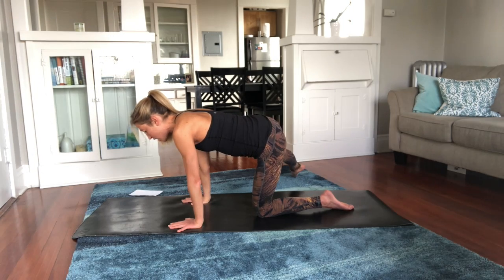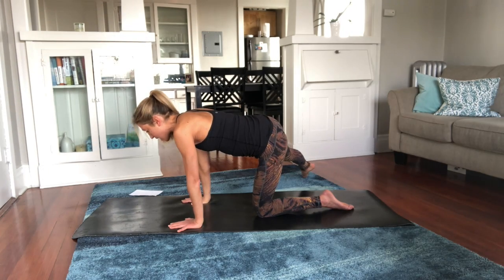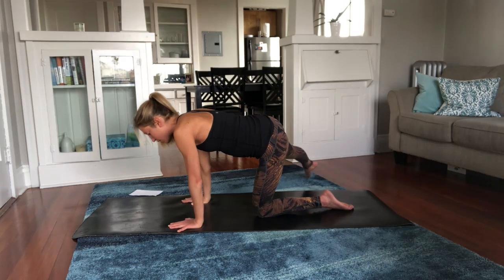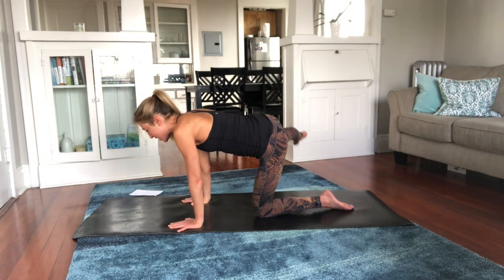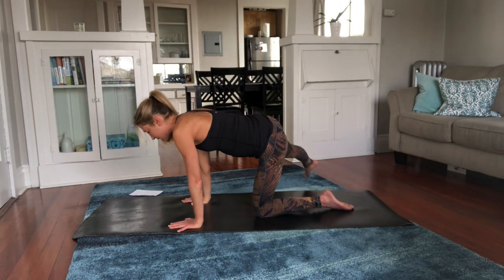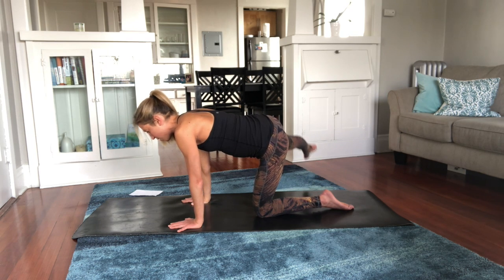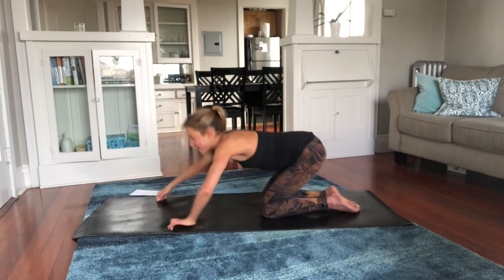Make it come from your hip. If you're feeling it in your hip flexor, your form is off — you'll want to ask your coach to help you fix it. Two more. And we are done with that — okay, bring it on down, take your breath in and a long breath out.